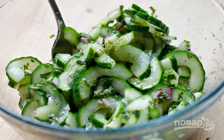Add vinegar, vegetable oil, a little sugar, and pepper. Stir and let the salad stand for 20 minutes before serving. Enjoy your meal!